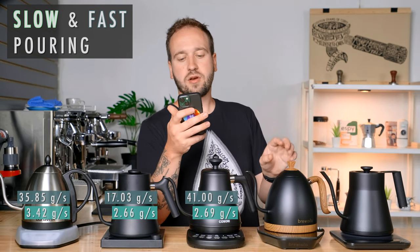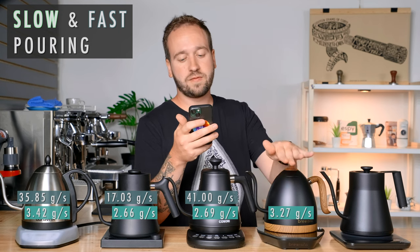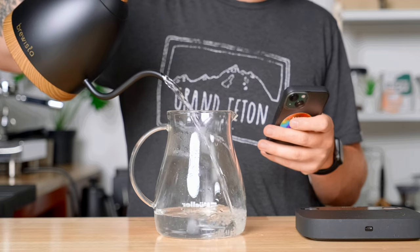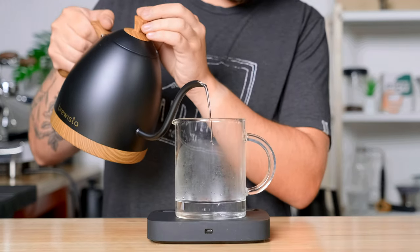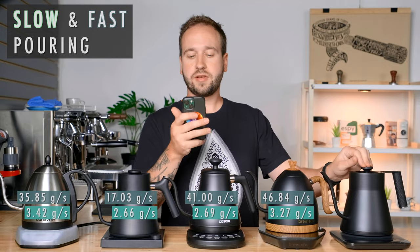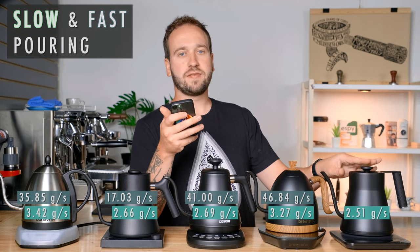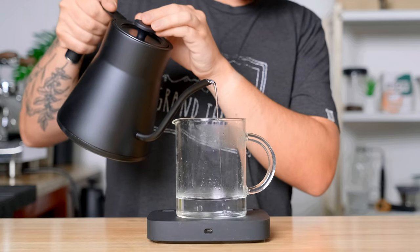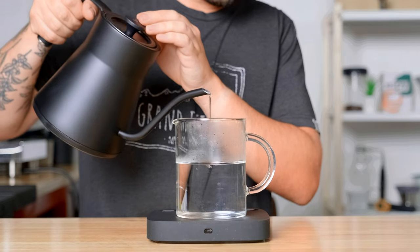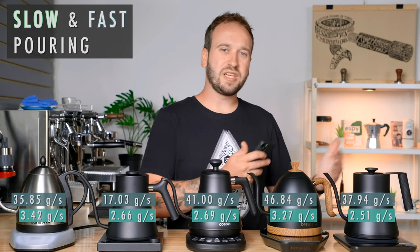The Brewista could go 3.27 grams per second for the slowest and then 46.84 grams per second on the fastest, making it the fastest pouring kettle out of the whole bunch. As far as consistency, it was similar to the Kasori where less water felt a little more comfortable than when it was really full. The Saki on the slow end was 2.51 grams per second and fast was 37.94 grams per second — the slowest kettle out of the bunch, which was a bit of a surprise. It was pretty consistent the entire way through, going from full to empty.